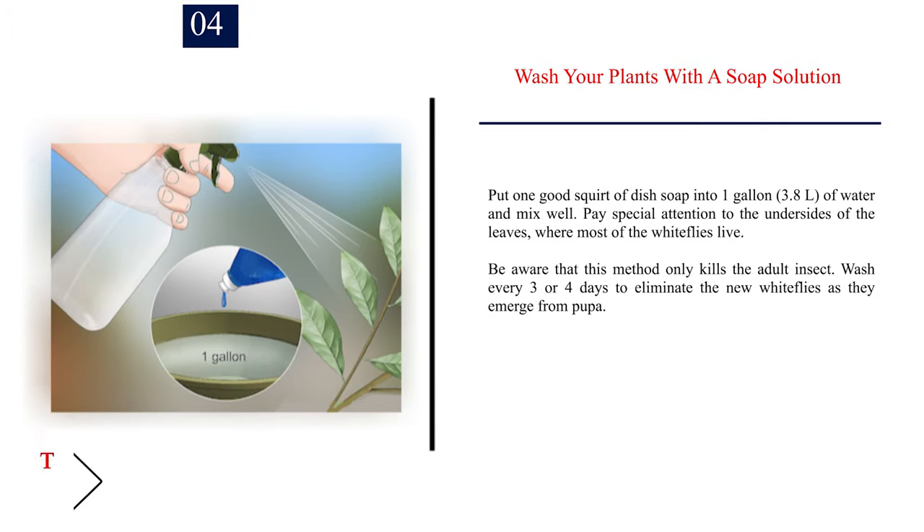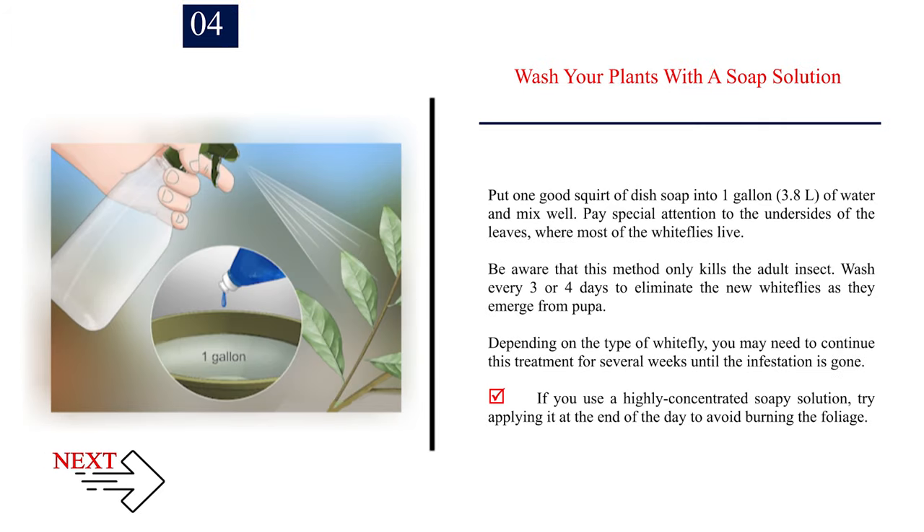Number 4: Wash your plants with a soap solution. Put one good squirt of dish soap into one gallon (3.8L) of water and mix well. Pay special attention to the undersides of the leaves, where most of the whiteflies live. Be aware that this method only kills the adult insect. Wash every three or four days to eliminate the new whiteflies as they emerge from pupa. Depending on the type of whitefly, you may need to continue this treatment for several weeks. If you use a highly concentrated soapy solution, try applying it at the end of the day to avoid burning the foliage.